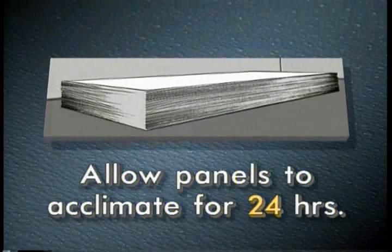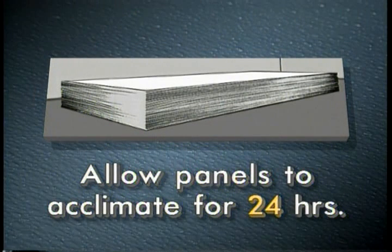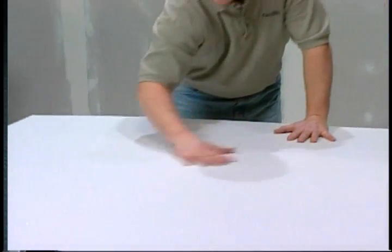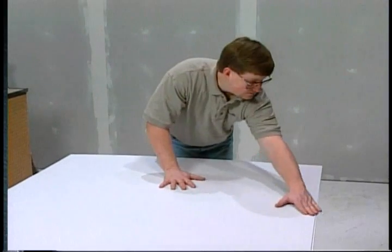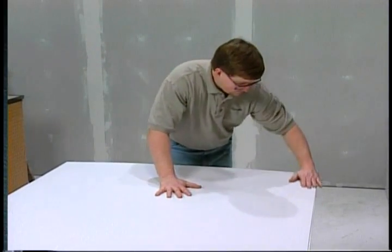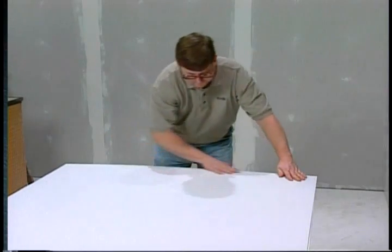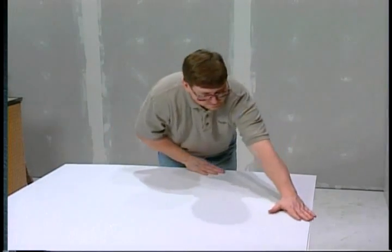The panels should be allowed to rest or acclimate for 24 hours in the temperature and humidity which will be the normal working conditions of the room. Make sure all the panels are inspected prior to installation for any defects. Do not install panels of unacceptable quality, and if you do find any defects, contact your supplier immediately.